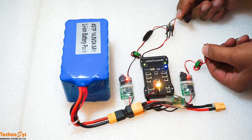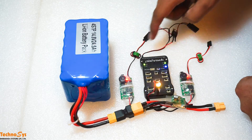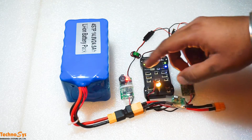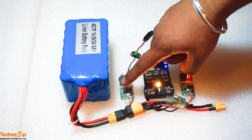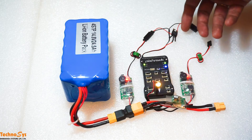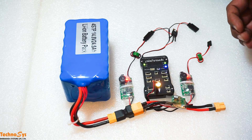Once I disconnect, I am still getting my power through the Schottky from this BEC. So for example, if you are in mid-flight and something goes wrong with your power module, and then something goes wrong with this BEC also, you still have another BEC which is more of a backup for you.